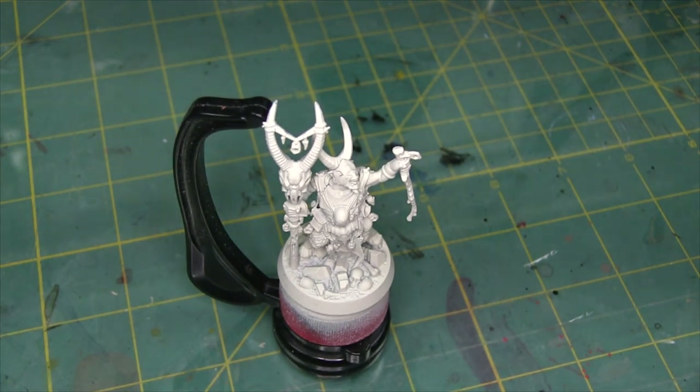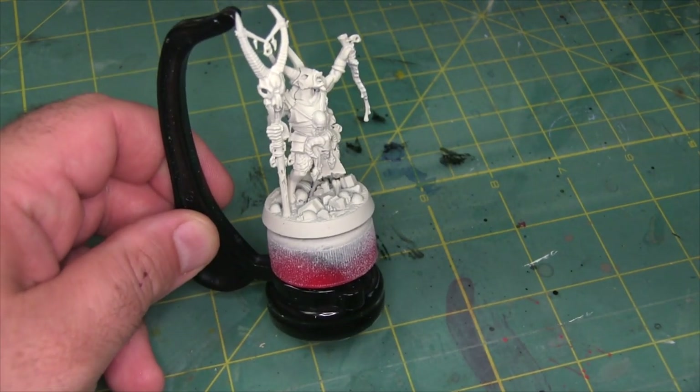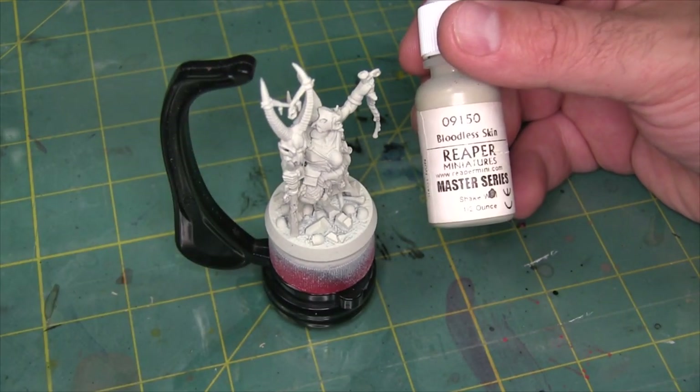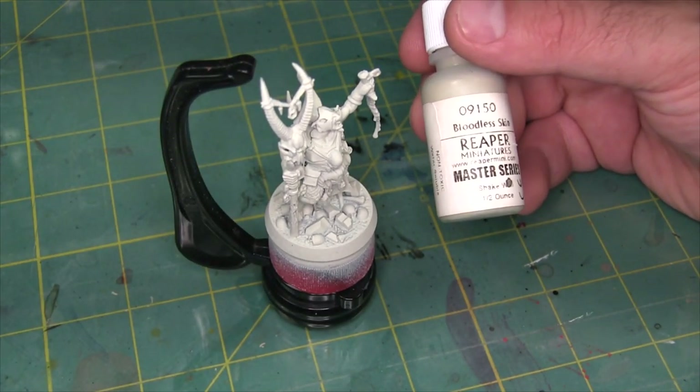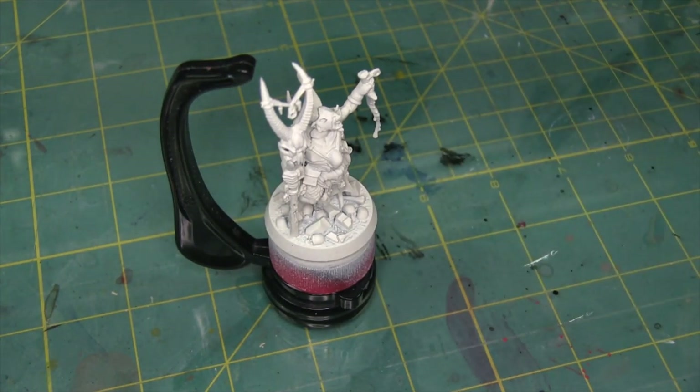In this video I'm going to be focusing on getting the model tabletop ready as quickly as possible, and to do that I'm going to be using primarily contrast paints. I've already gone ahead and base coated the entire model using an airbrush with Reaper Bloodless Skin. I was just out of Wraithbone at the time and this is a pretty comparable color — maybe a little bit more green but not noticeably, and the contrast paints work very well with it.